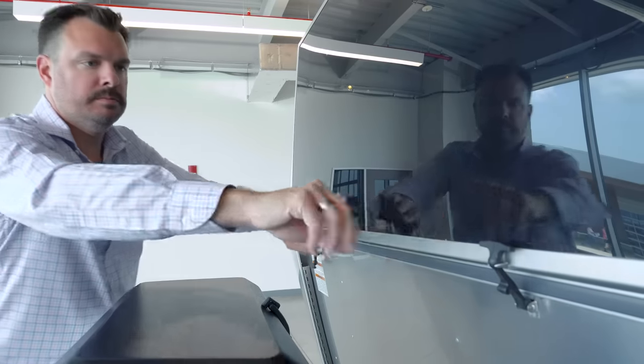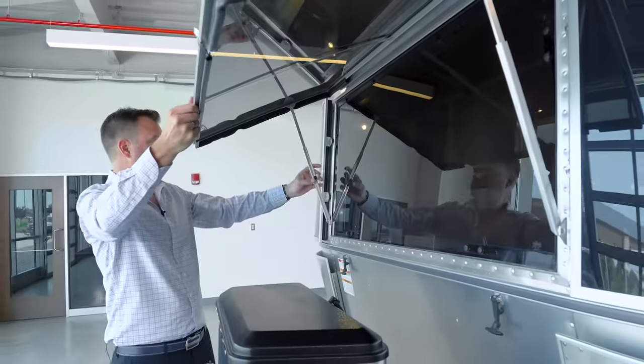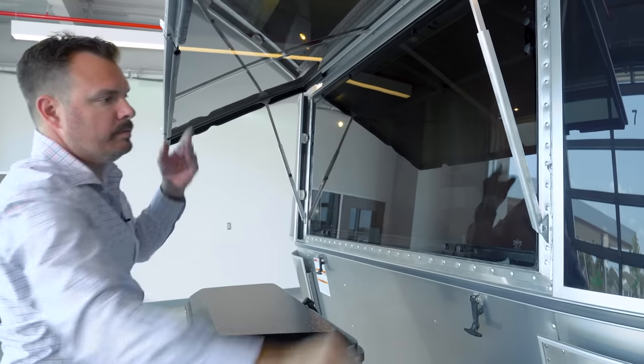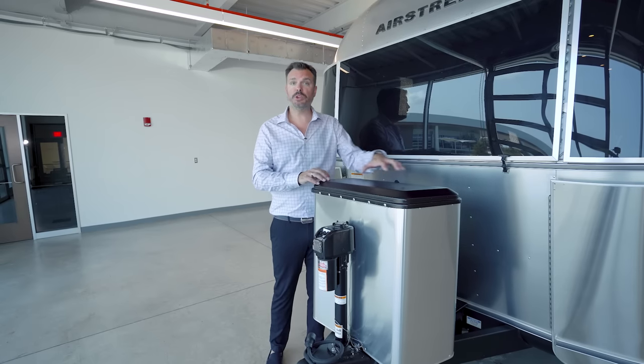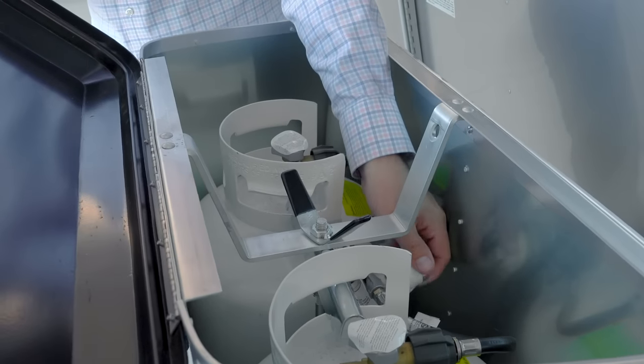This front window pivots at the very top, opens up on either side, and has two struts to hold it open. Behind this is an opening glass window. The LP shroud holds two 30-pound LP tanks; your LP is used for your furnace, hot water, and cooktop.